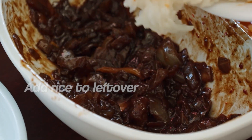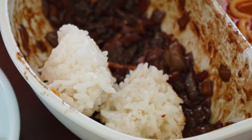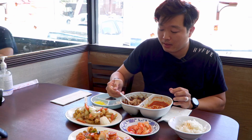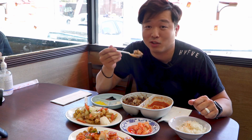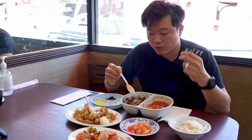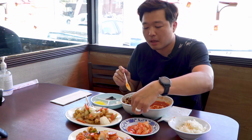You could also add rice to your jjajangmyeon. Let's take a little bit of rice and just mix it up. This is called black bean rice. I don't know how they make this food — whoever made it, they should get a Nobel Peace Prize for making all these delicious foods. I love how the rice has a sweet flavor and the black bean noodle has a little bit of a salty side. So perfect.